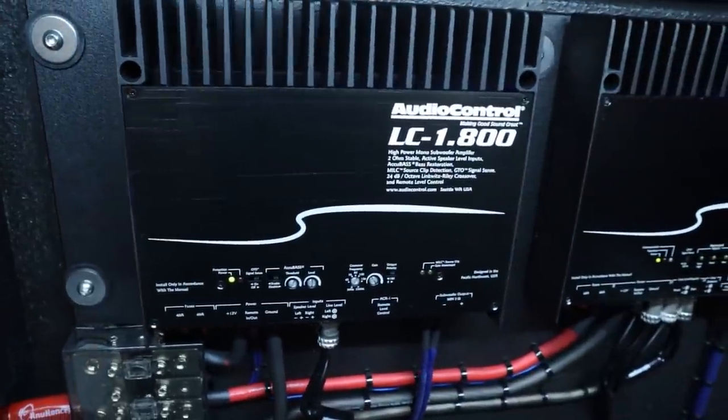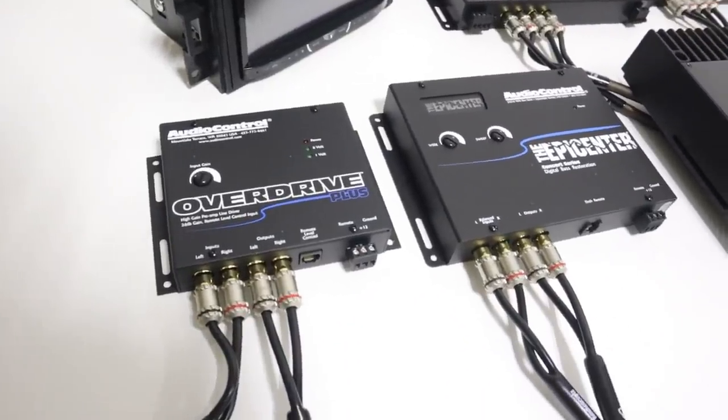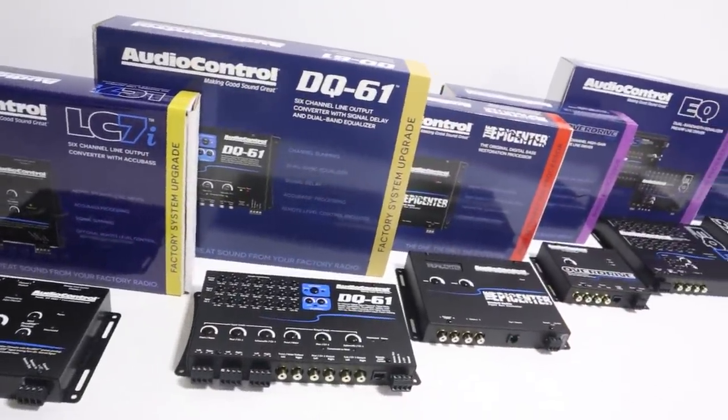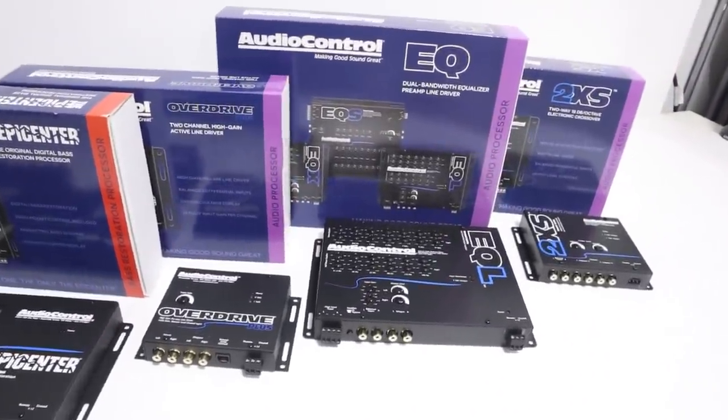Before we get into making those shapes, I want to thank our monthly channel sponsor, AudioControl. For this project, I'm using an AudioControl speaker and subwoofer amplifier. But AudioControl makes more than just amplifiers — they also make high-end line drivers, bass processors, equalizers, crossovers, and digital signal processors. Everything needed for a high-end car audio system; they have a ton of solutions for different applications to make good sound great. To learn more about their full lineup of car audio gear, check out the links down in the video description.